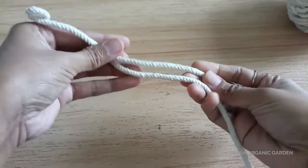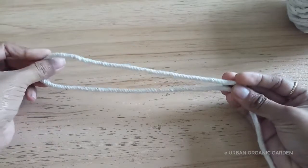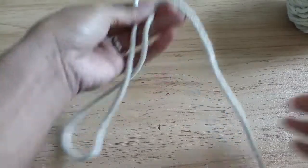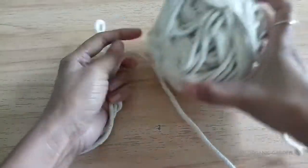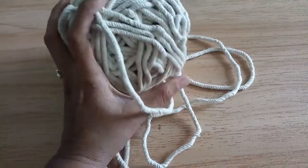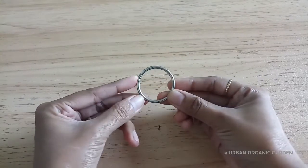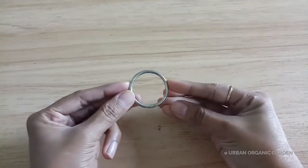Next you need macrame rope. In one video I have used macrame and jute ropes to make a row basket for plants. Have these ropes with you if you love to do crafts — these are not expensive, it is a one-time investment and you can make many things with them. Here I am using a 4mm size of rope. Next you need this type of ring — the material is steel. You can also go for wooden rings that are available on Amazon.